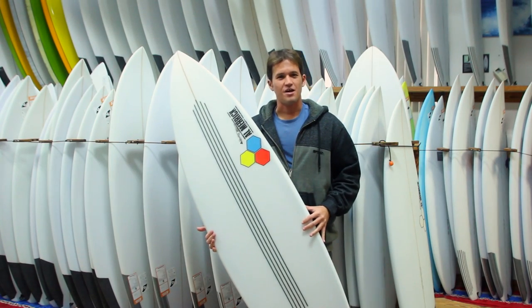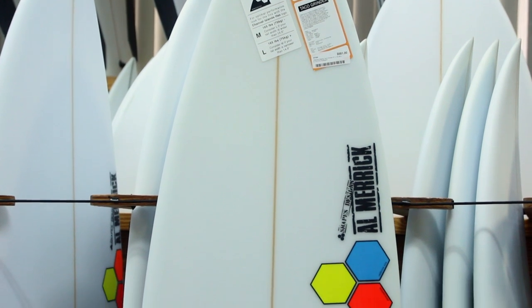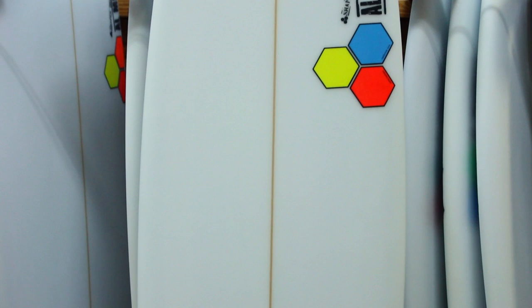Hey, this is Matt with surfstationstore.com, and today we're reviewing the Channel Islands Taco Grinder. So essentially a stretched out Fred Rubble step up, the Taco Grinder is for about head high and a half or larger waves.